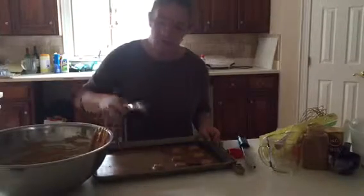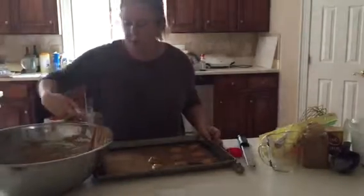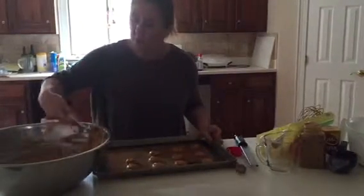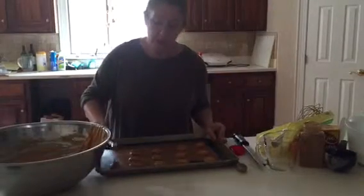They take about anywhere from 10 to 15 minutes to bake. You want the tops to be rather dry so that when they're filled with the cream, they're not going to stick to the plate. Once we have them all on our pan, go ahead and bake them, and then I'll show you how to fill them.